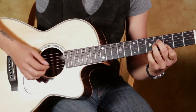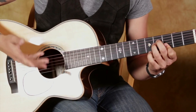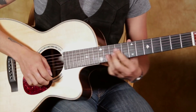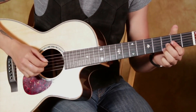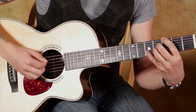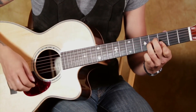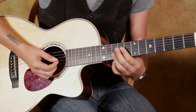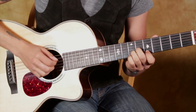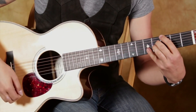Then with our pinky, we can hit that run on top while the chord rings underneath it. All together, up to there. Then it does the same thing again, except with a slight variation. We're going back up to there, repeating this part again.